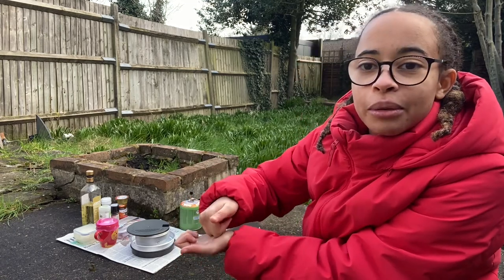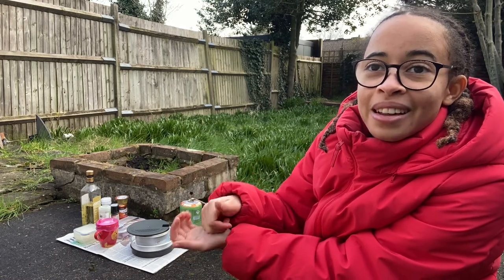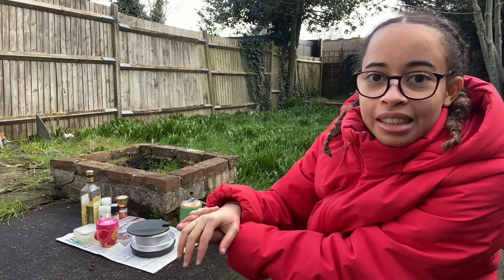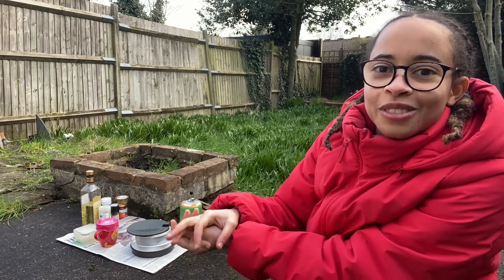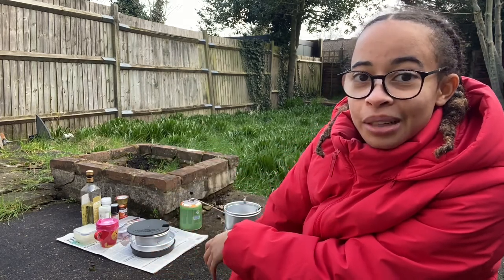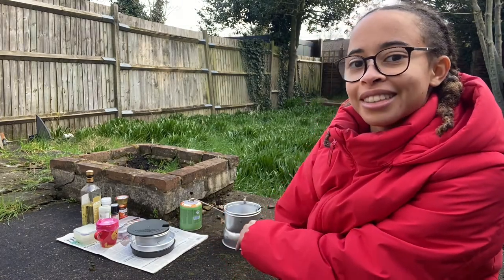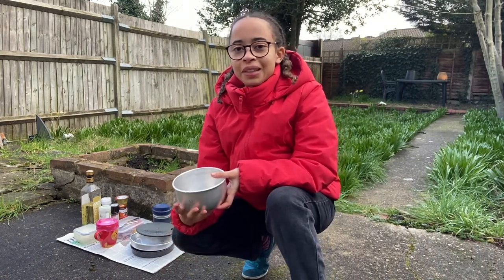And then mix the flour, the oil and some water — which reminds me, I need to bring out some water. It's some self-raising flour, which I thought was quite interesting. Because usually when you make pizza at home, you add yeast, and you don't usually make it in a metal bowl, which is what I was not taught to do in food tech. We were taught not to make dough in a metal container or using a metal spoon. So this will be quite interesting. I'm just going to start by mixing the dough. Hope you can hear me — I just noticed I speak quite quietly and there's birds.